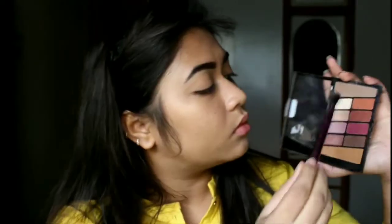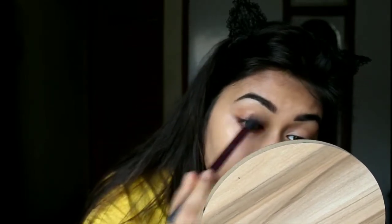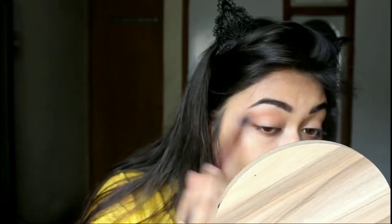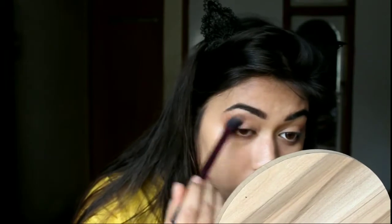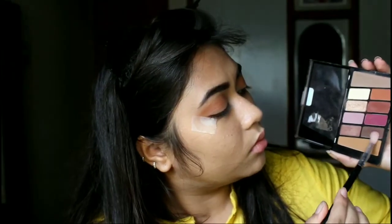Next, with a big fluffy brush I am going to take the orange shade from the Wet n Wild Rose in the Air eyeshadow palette and apply it as a transition. This is a very good palette — if there is one palette you should definitely get, this is the one. You can create just so many looks with this. I really love this palette and it is 100%, like 200%, recommended from my side.